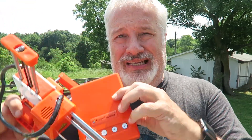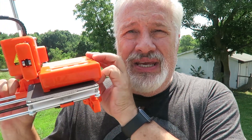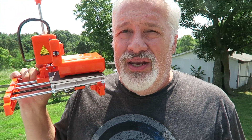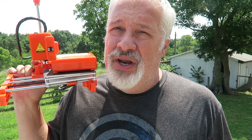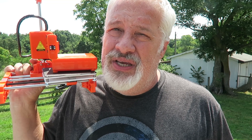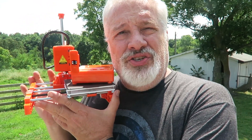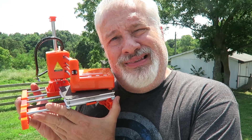This $99 printer weighs 3 pounds. It is the EZ3D printer. Now, first and foremost, I want to give full credit to Mr. Chuck Hellebuck. He has a channel over on YouTube by the name of CHEP, C-H-E-P. I'm going to put a link to his channel in the description below. Not too long ago, he actually reviewed this printer, and it didn't print PLA real good, but he noted that it printed flexible TPU fantastically.